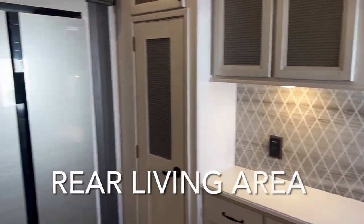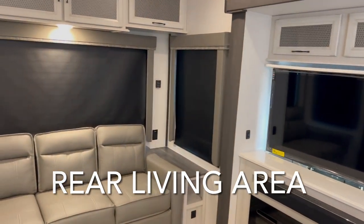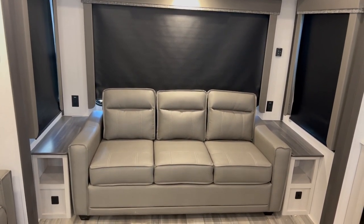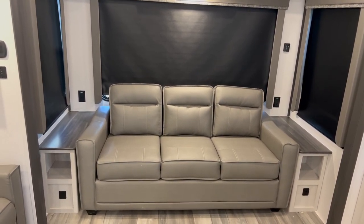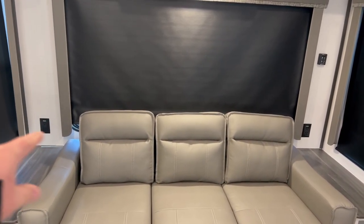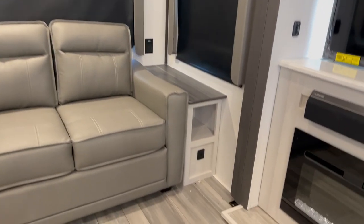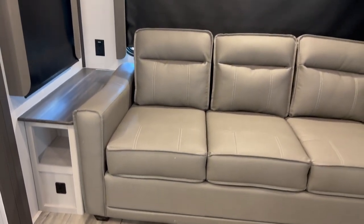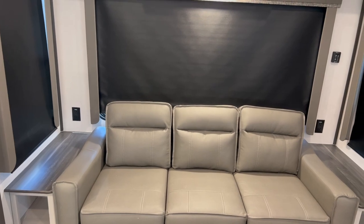We're going to start with the back living of this unit. Back here you're going to get your full pull-out sofa — it's going to be a good queen full size back here. Extra space for someone to sleep, and you get outlets on the back corner of each side, plus USB outlets on either side underneath, which is amazing. More spots for plugging in phones, appliances, whatever you need.